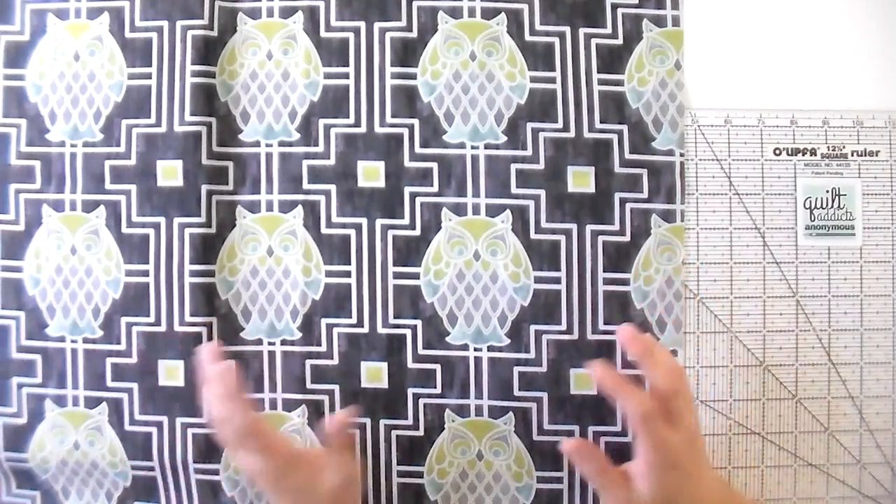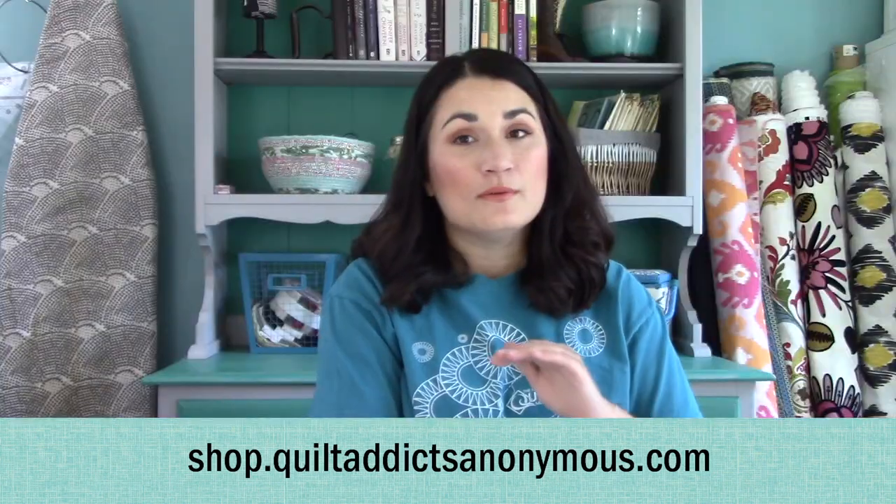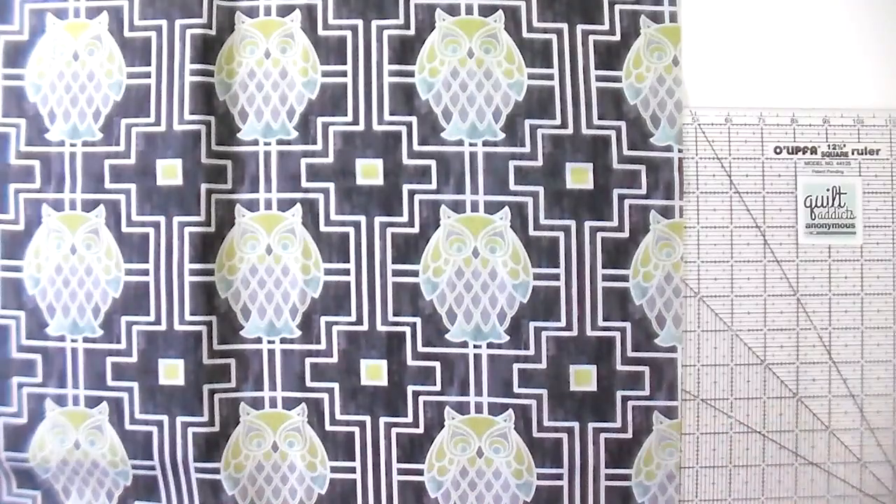Shameless plug — you can order Nocturne over on our website. It's available for pre-order at shop.quiltaddixanonymous.com. We're going to have pre-orders open until October 11th, and then we had to put in our order to the fabric company we worked with, QT Fabrics, and then it will ship to you sometime in January. We ask that if you like it that you do pre-order, because we have zero idea how much you guys would like since this is our first time doing a fabric collection — that way everybody who wants something can get what they want. You can check out lots of kits, and of course you can always pick and choose some yardage as well.